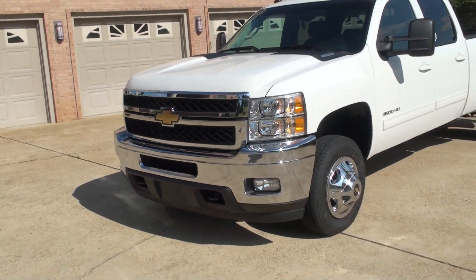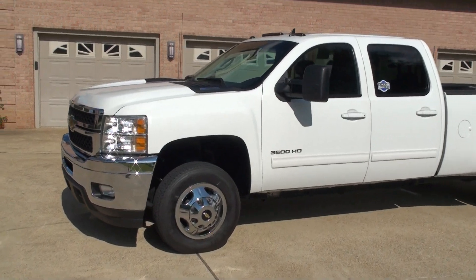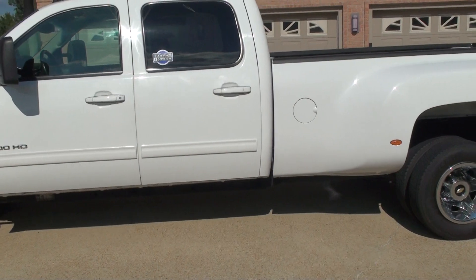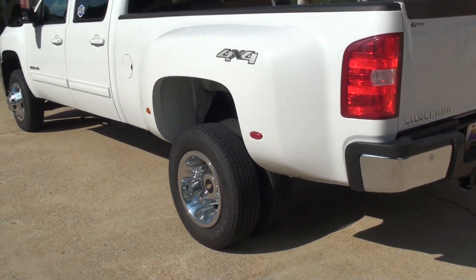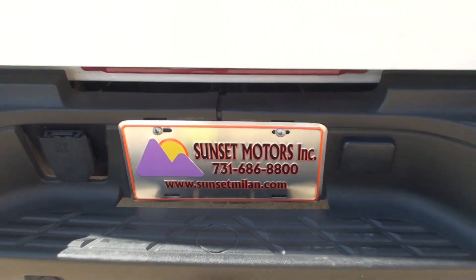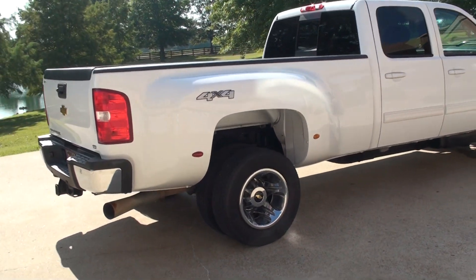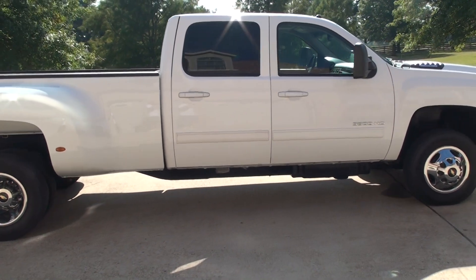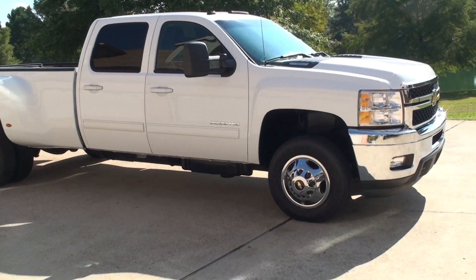If you're looking for the ultimate work truck and don't want to spend over $60,000 like a new one, this should do it. We do have very competitive financing available with low interest and good terms. To see if this truck's still for sale, go to my website, sunsetmyland.com — if it's on the website it's for sale, if not it's sold. Worldwide shipping is also available. To get a shipping quote or if you have any other questions, give me a call at any time. Toll free is 866-933-4680. Thank you for watching.